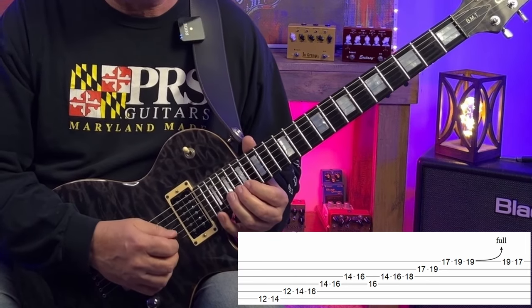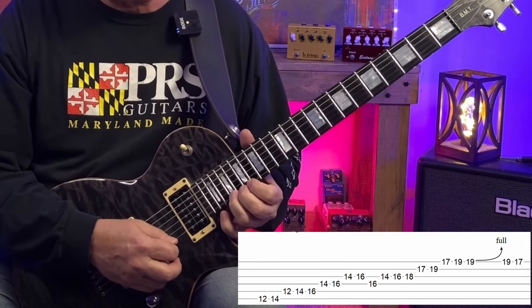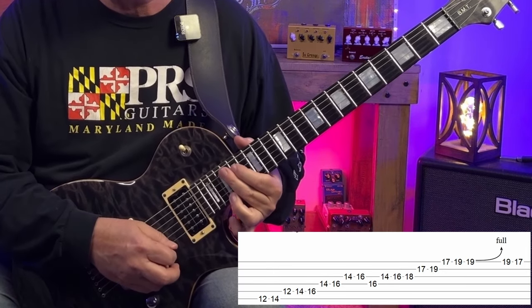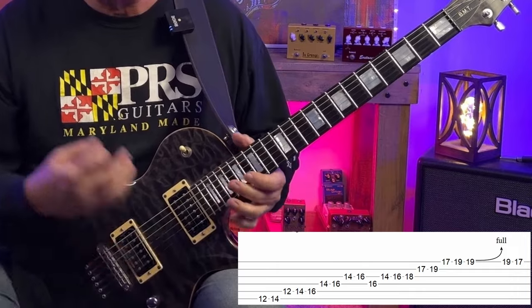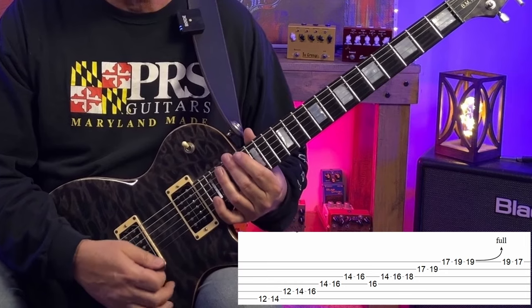Our shape repeats again starting at frets 17 and 19 of both the B and E strings. We finish off by bending fret 19 of the high E up a whole step — we're bending B to C sharp, so we're bending the second of A up to the major third. Once again, we're ending a lick over a major chord with the sweetest sounding note we could play over it.